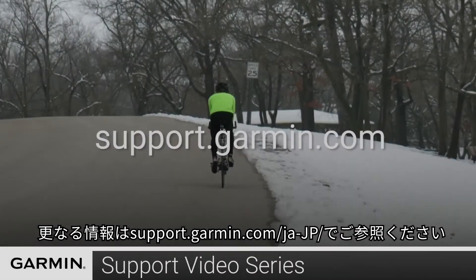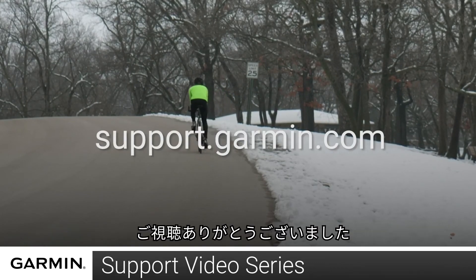And that's it. For more help, please visit support.garmin.com. Thanks for watching.